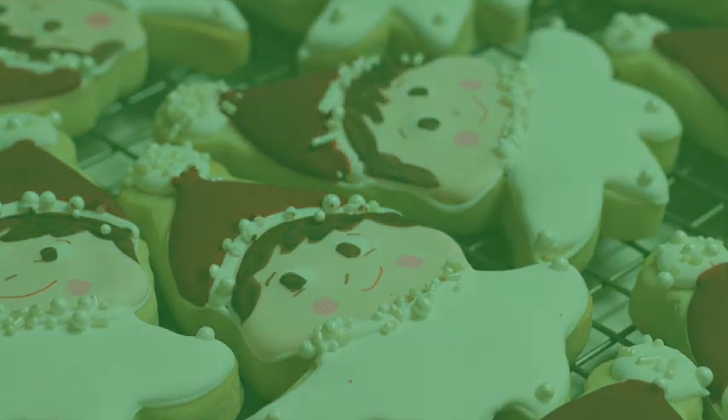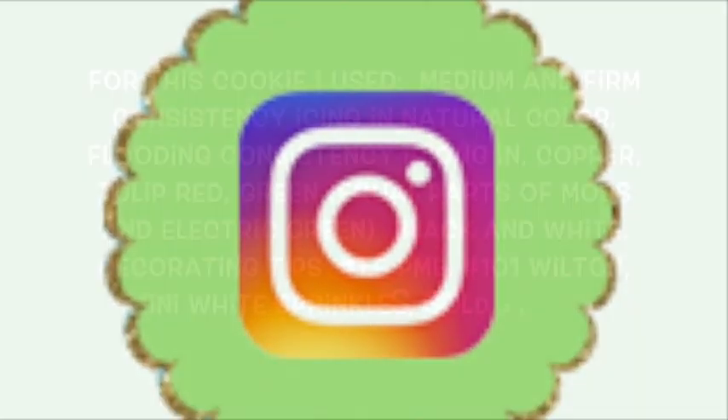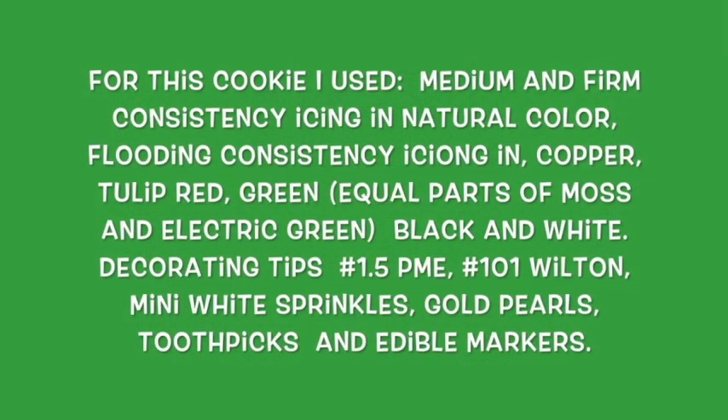This is it for today! Please subscribe, like, comment, and follow me on my social media. Always be creative in all your baking and your cookie decorating. See you until next time, guys — bye bye!